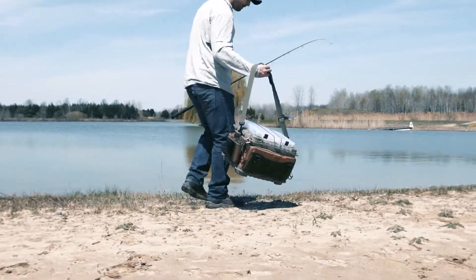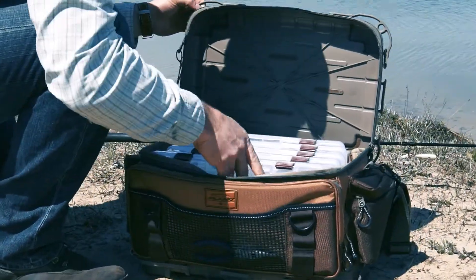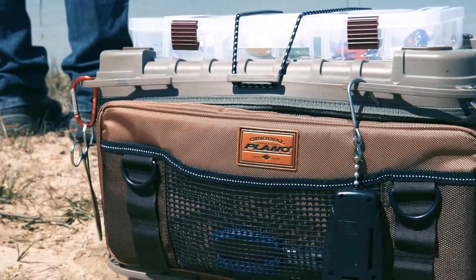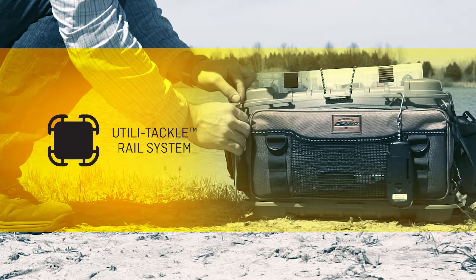Introducing the all-new Guide Series Tackle Bags from Plano — an inventive, customized solution to tackle your storage problem. Our innovative Utila Tackle Rail System provides 17 attachment points on the top and the bottom, giving easy access to all your most important angling tools.